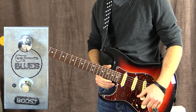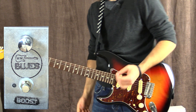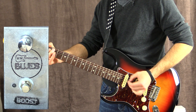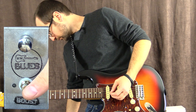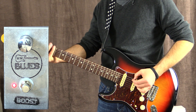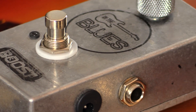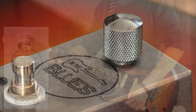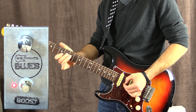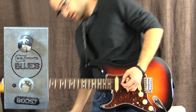Now we're going to see how it goes pushing an overdrive pedal — this is my clean tone. This is with the Overzoid overdrive pedal, and with the boost on about halfway. And with it off.